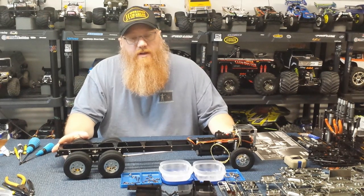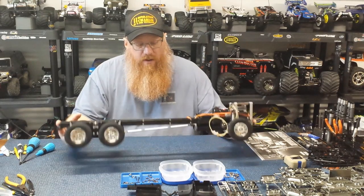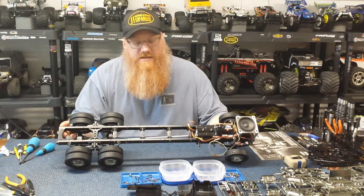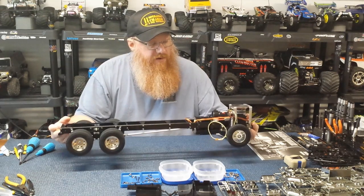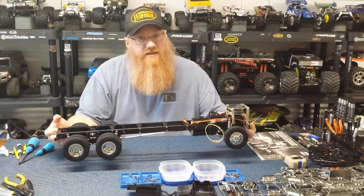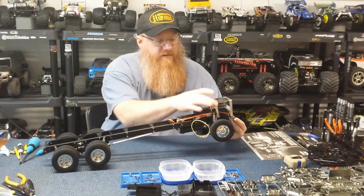Hey, welcome back to the playground, thanks for stopping by. So far on the last build we got the chassis and drivetrain all put together, so everything is connected up, been tested, and it seems to be working fine.